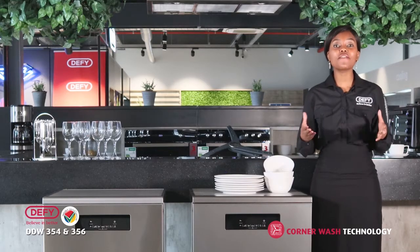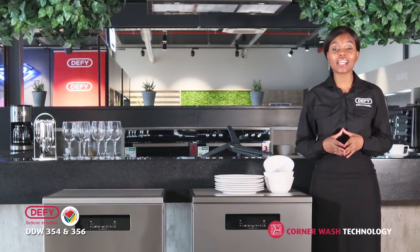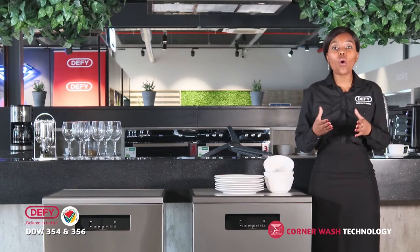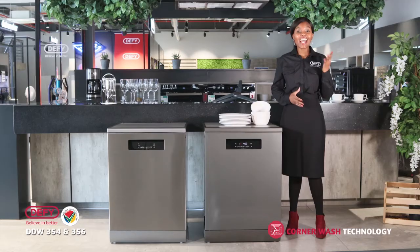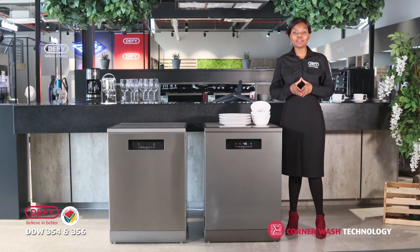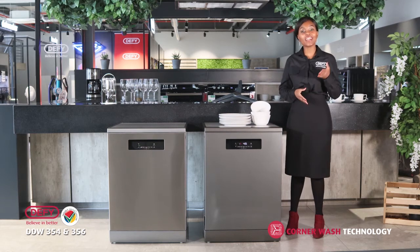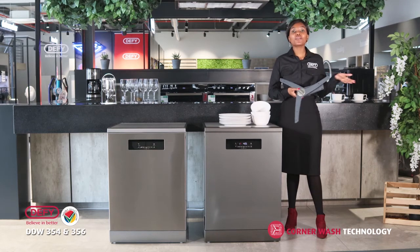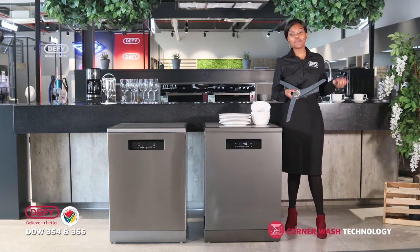DeFi celebrates 115 years of innovating products that make you believe in better, and the customer is front and center of all these innovations. If hygiene and style suit your customers' needs, make sure they go home with the latest exciting and new corner wash technology from DeFi. Because why? DeFi — believe in better.